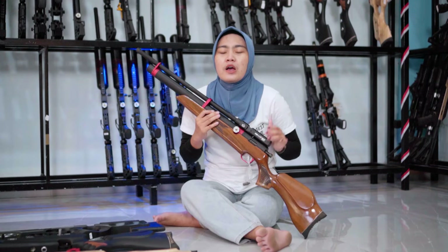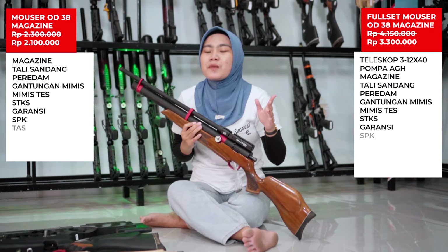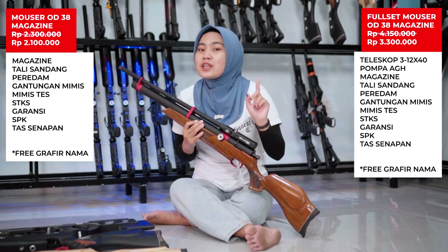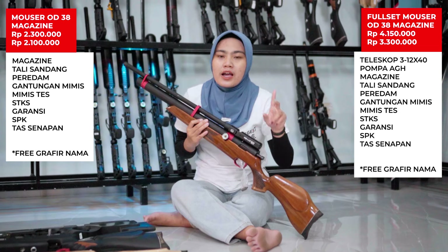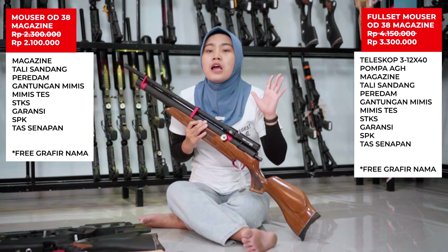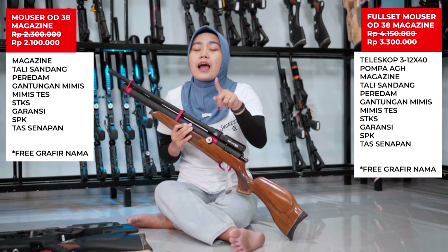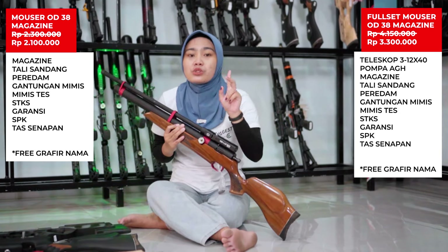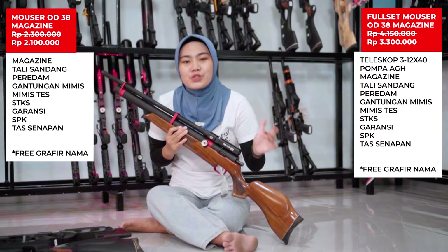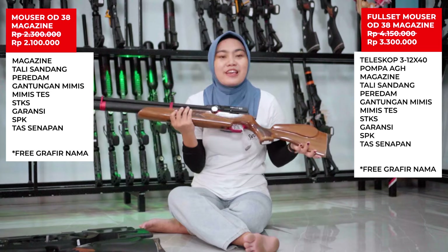Unit ini kita promokan, harga normalnya 2.300.000 rupiah. Spesial promo kali ini Sobobler bisa mendapatkan unit ini dengan harga 2.100.000 rupiah, potongan sekitar 200.000 rupiah. Sudah ada kelengkapannya: peredam, tali sandang, magazin, dan tas senapan. Kalau mau full set nambah sekitar 1.200.000 rupiah, sudah dapat tele, pompa, mimis, dan bonus-bonus lainnya. Silahkan mumpung lagi promo unit Monster OD38.